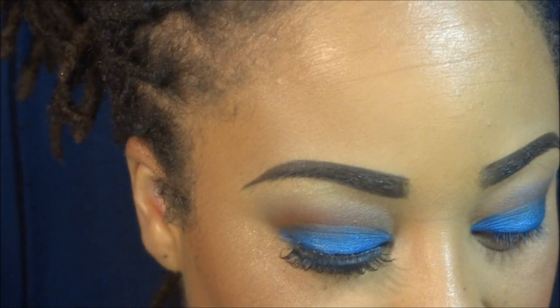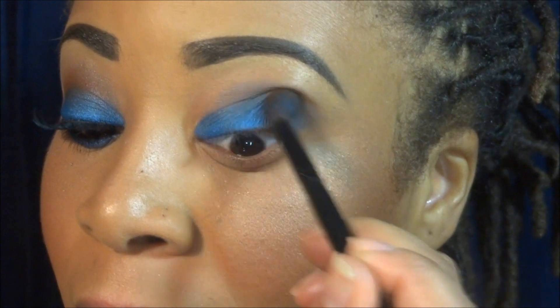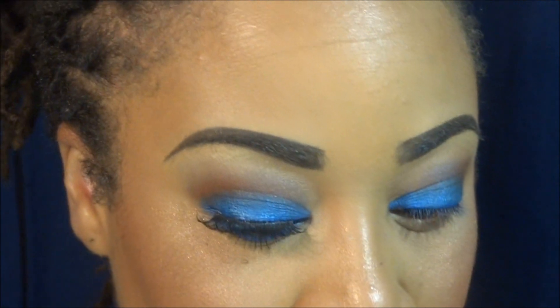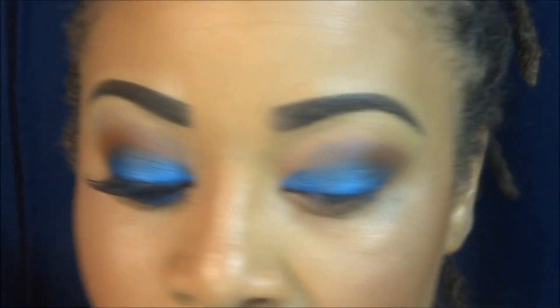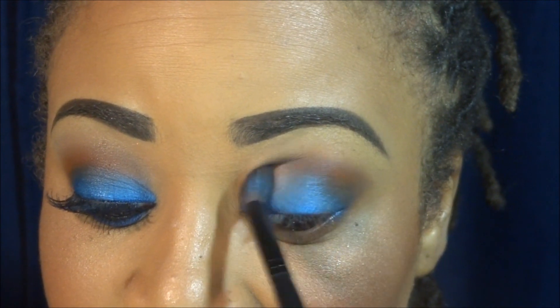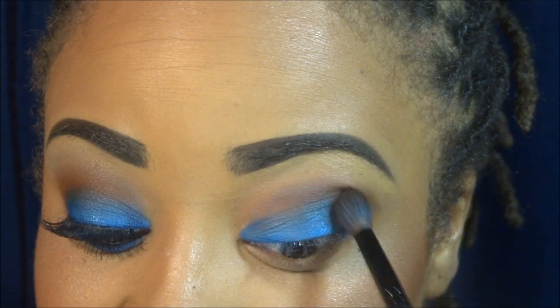The next color I'm going into is Max Orange, and I'm applying that into the crease. I really like using oranges — they really complement brown eyes when placed in the crease. It kind of gives it a sunset, sultry type of look.